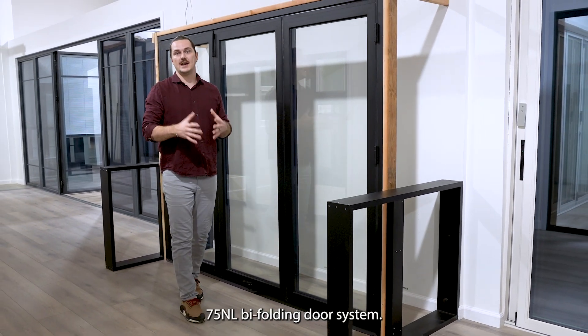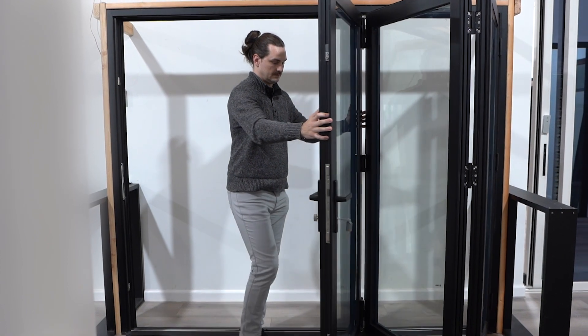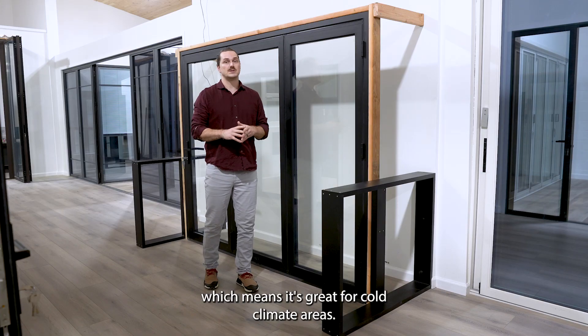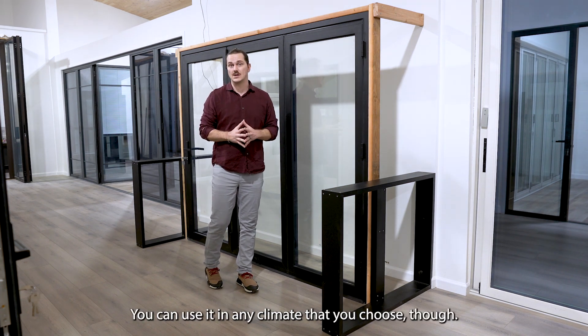This is the Tezza 75NL bi-folding door system. This is a thermally broken door system, which means it's great for cold climate areas. You can use it in any climate that you choose from.